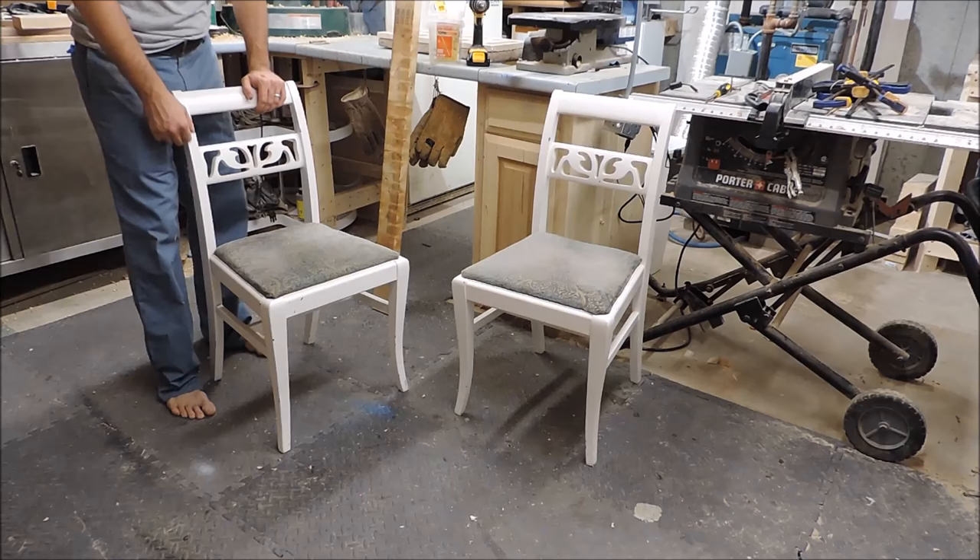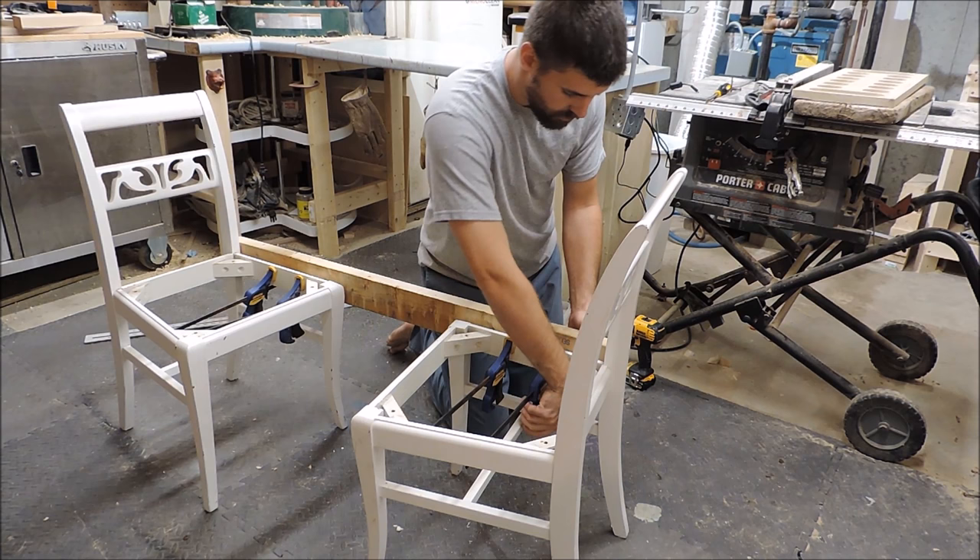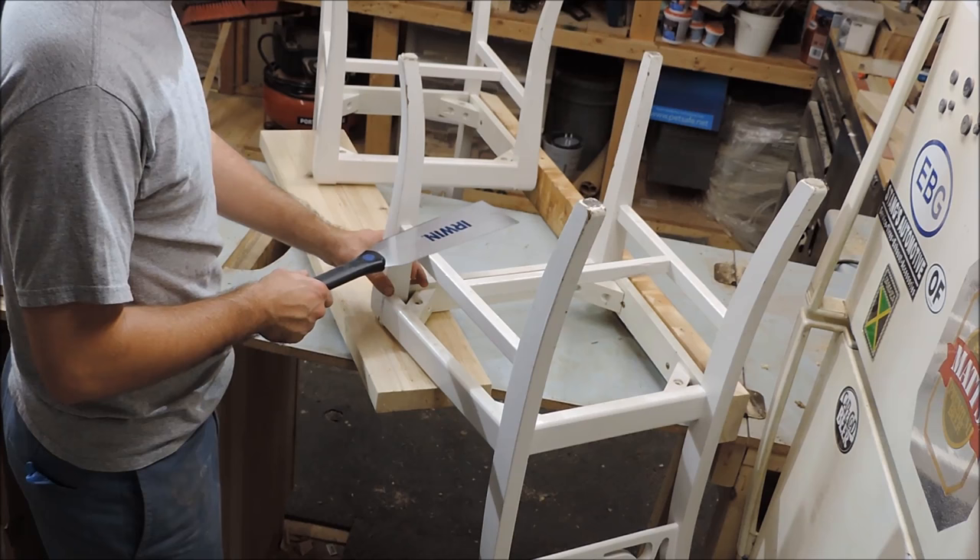The first part of the equation is to join the chairs into a single frame. To start, I remove the old seats and temporarily attach a 2x4 to the chairs. The 2x4 acts to keep the chairs straight relative to each other and to maintain their spacing while I work on the project.